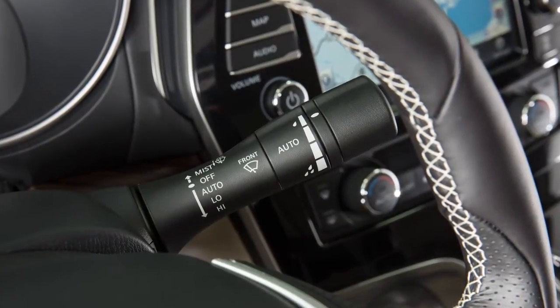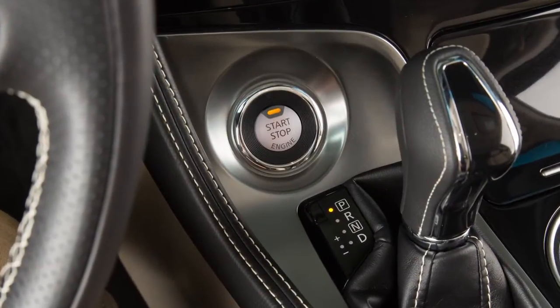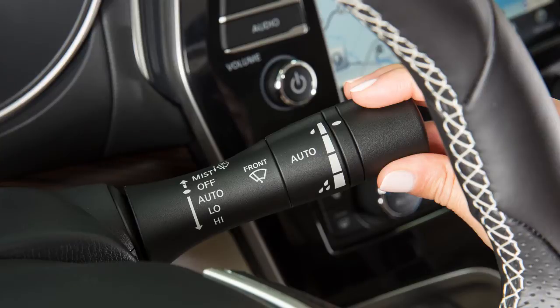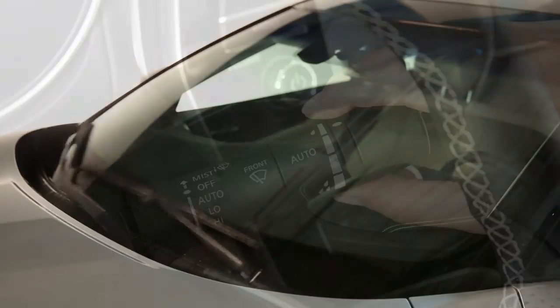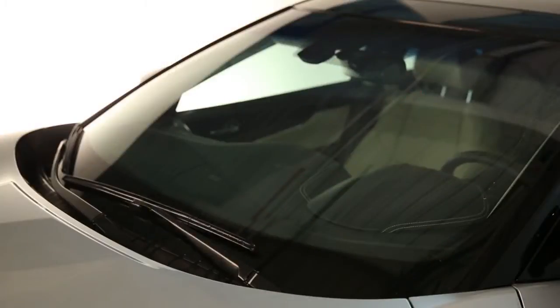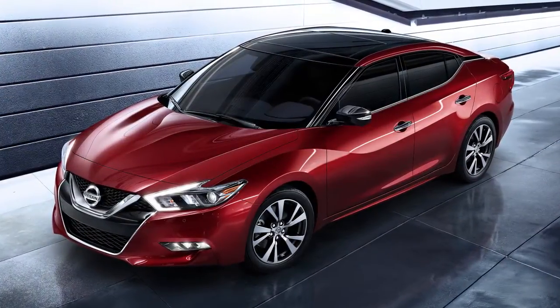To operate your windshield wipers and washers, your ignition must be on. Push this lever down to the auto position to set the rain-sensing auto wiper system. The wiper will sweep once. Turn this knob to adjust the sensitivity of the rain sensor. Be aware that even if it starts to rain, the wipers may not begin to function if rain is not directly hitting the rain sensor.